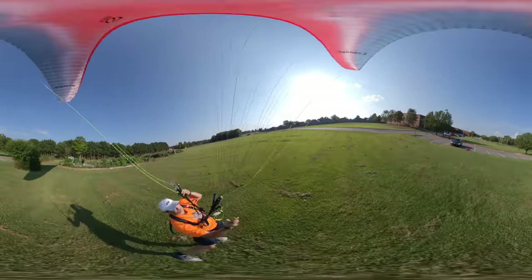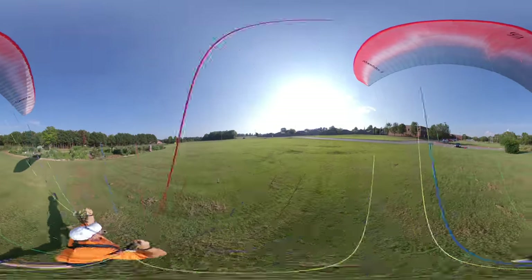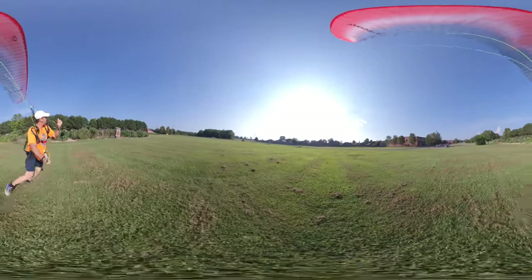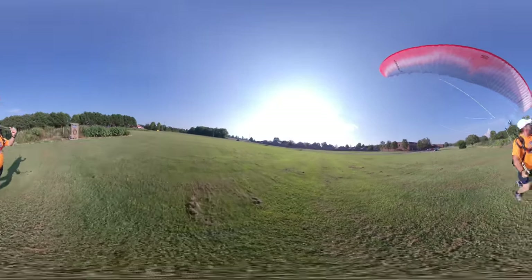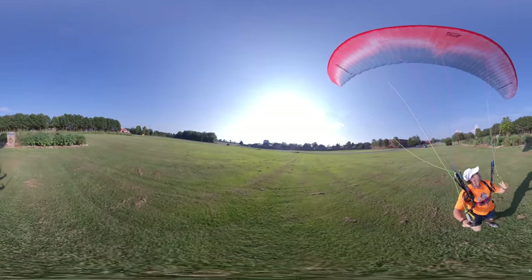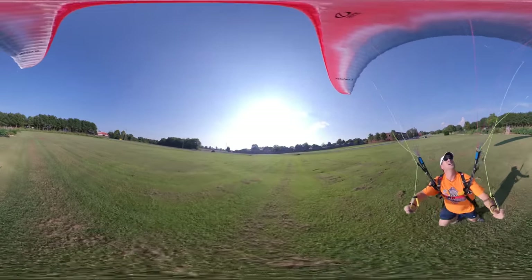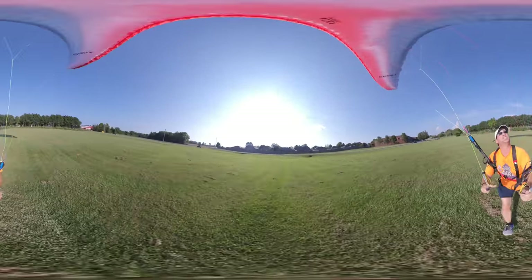Oh, I've lost my orientation — I don't know which way I'm ready to go. I want to see my brake line. My tips are down — see my tips down? There we go. The hands run forward. The wind keeps on shifting.